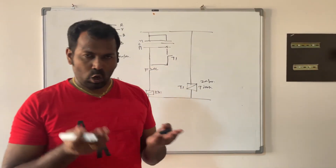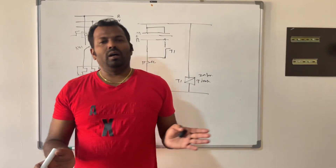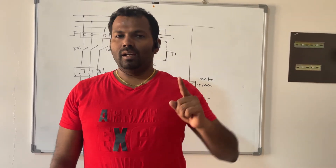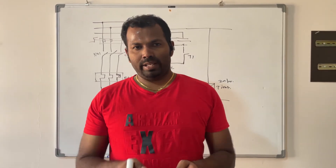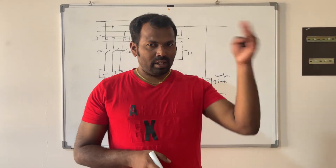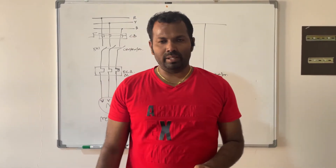So this is the auto/manual selector switch. As mentioned, there is one more selection: local/remote, plus auto/manual. For example, I have one pump in a process plant — the control panel is installed near the equipment, but I am sitting in the control room. I want to operate the pump from local, remote, and SCADA, so we will see how we can make the wiring for that.